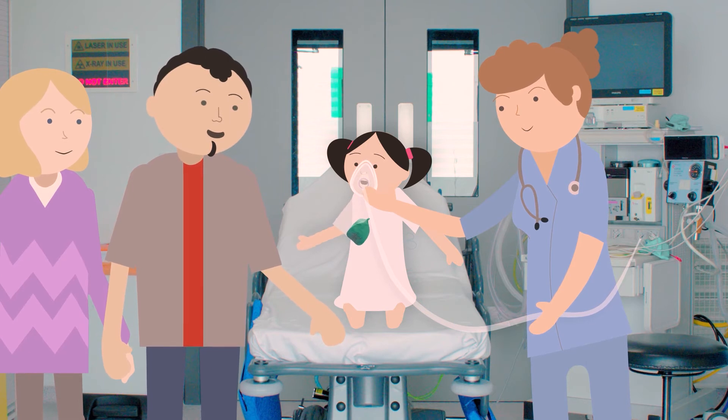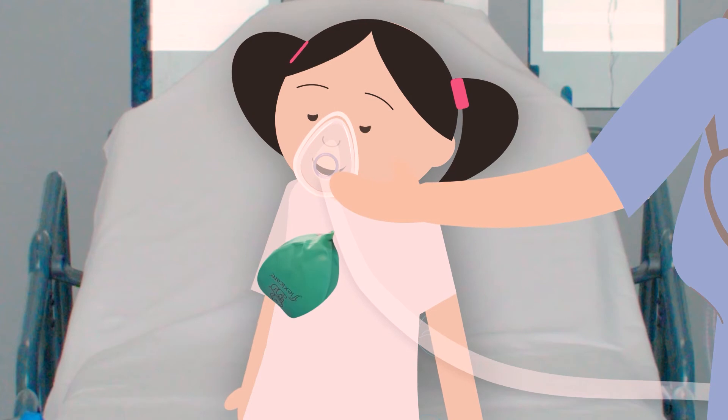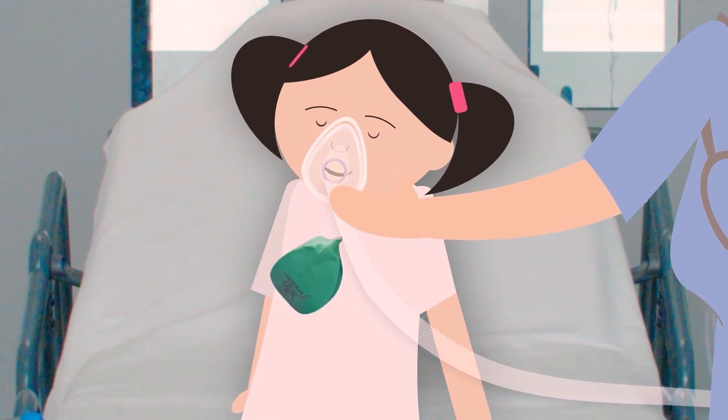Your mum and dad can be with you. If you are having the sleepy gas, you will get to breathe into a mask with a green balloon. Breathe in nice and big and before long, you'll be fast asleep.